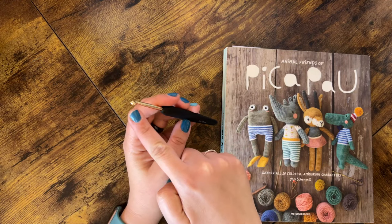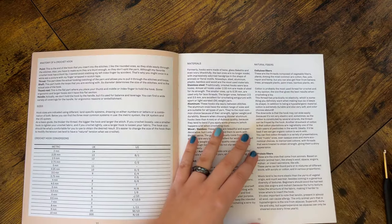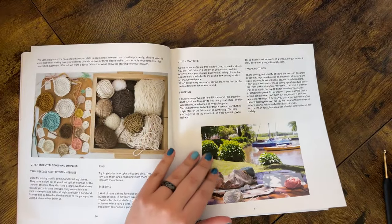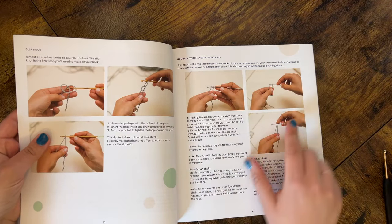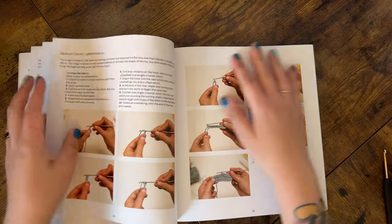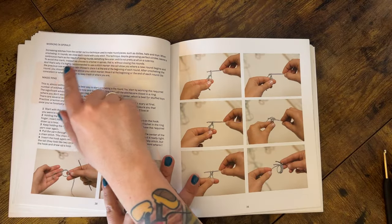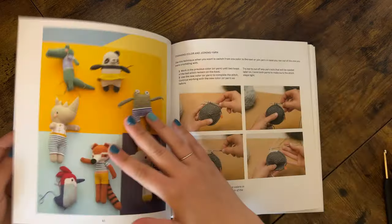There is an amazing amount of information at the beginning covering different fibers and materials, other essentials to the crocheting process, and an excellent crochet instruction section for those who have never held a hook before. If you are brand new to crochet or amigurumi making, this book covers all the basics you'll need. There are also tons of photos showing stitches and techniques for refreshers. It covers working in spirals, making a magic ring, finishing off, joining pieces, and how to read a pattern.